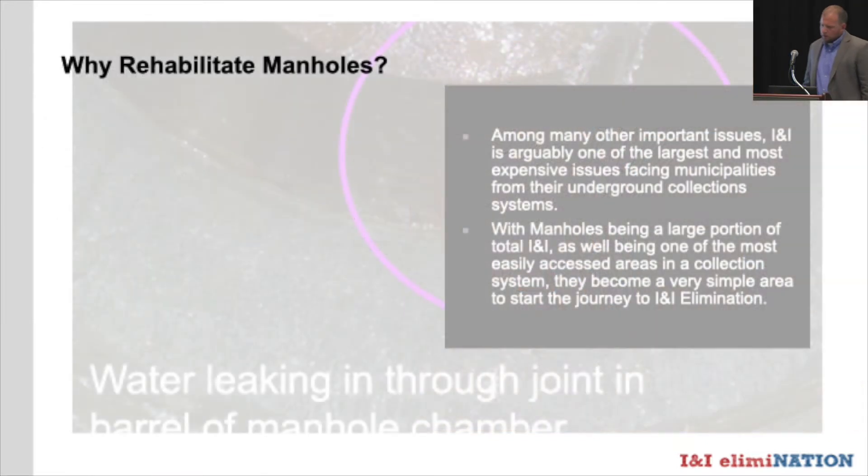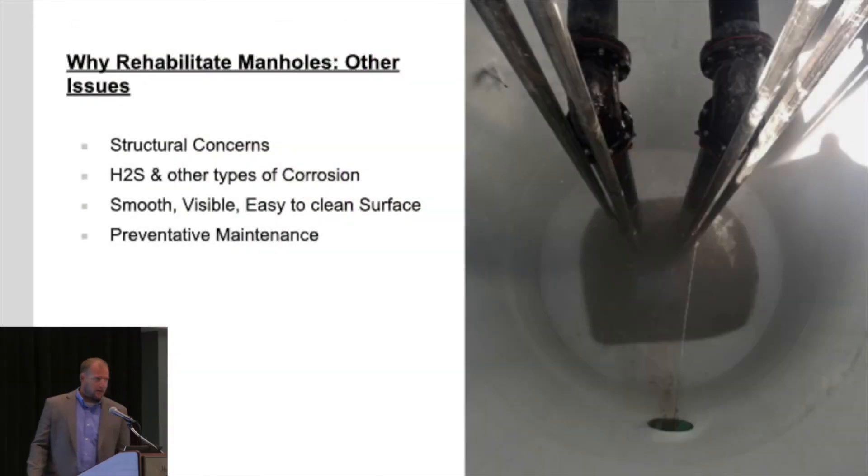So why would we really rehabilitate manholes? There are many issues in the sewer system, and I&I is probably one of the biggest and most expensive issues facing collection systems. With manholes being a large portion of total I&I, they're also easily accessed — which makes manhole rehabilitation one of the cheaper and easier tools in your toolbox. It's a very simple place to start your journey toward I&I elimination.